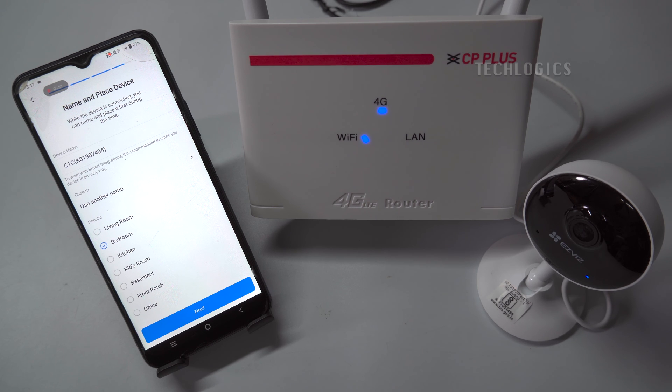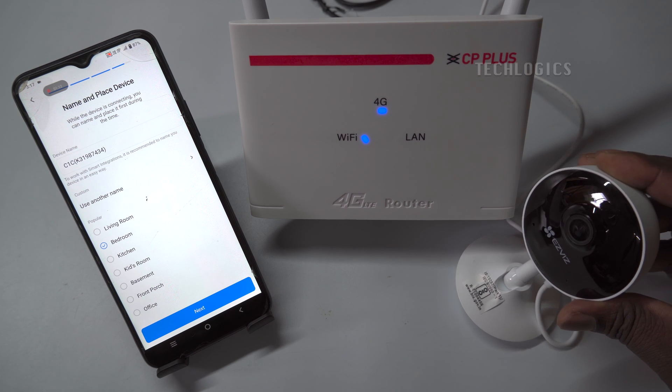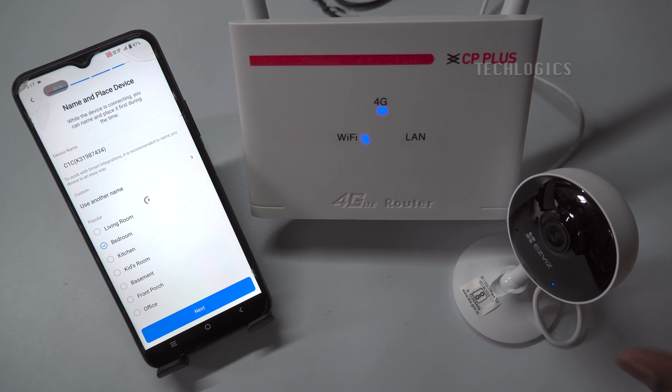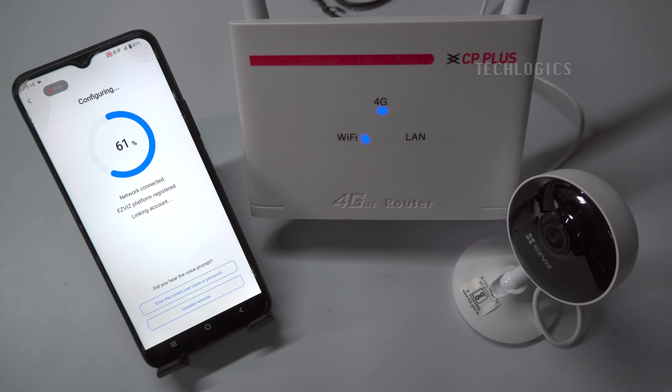Note: a newly inserted memory card must be configured for the first time. During the setup process, the camera typically guides you through initializing the memory card. This involves selecting the initialize option from the camera's menu or setup wizard. By clicking this option, the camera will format the memory card, preparing it for use with the camera's recording system.